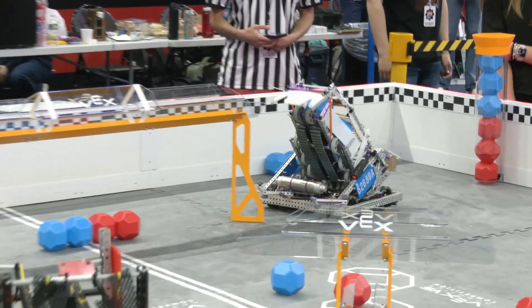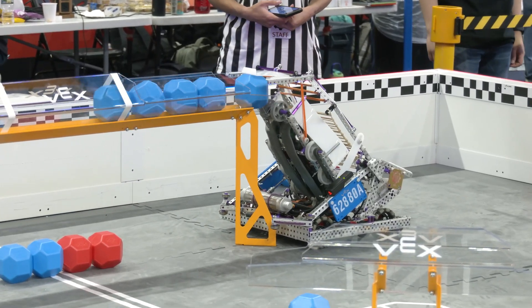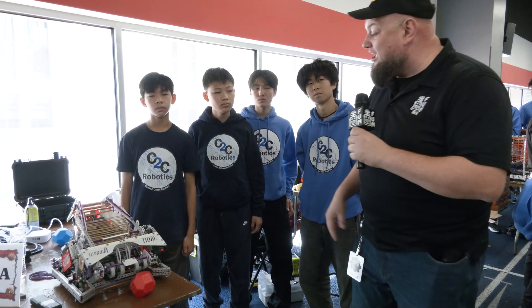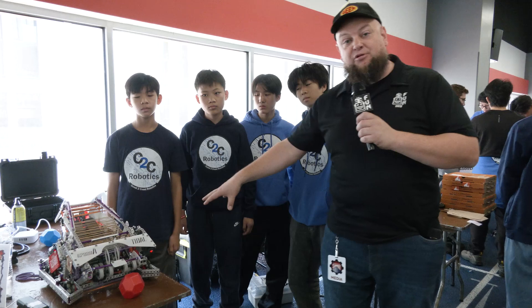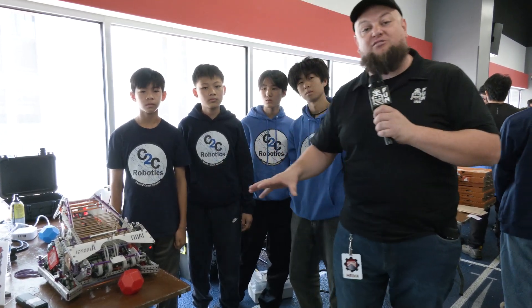Hi everybody, it's Tyler here at the Highlander Signature event, checking out 62880A coming in from New York. This is their first event of the year and they've got a really cool robot. The tray mechanism is so cool — they're going high and low, scoring all over the place, with great defense features, a custom aligner, and interesting intake programming. Let's learn more about them on Pits and Parks.